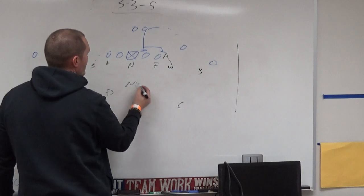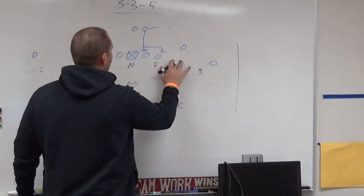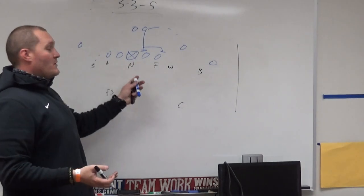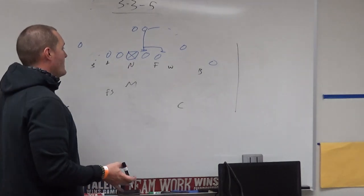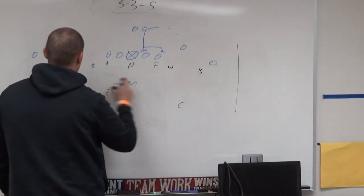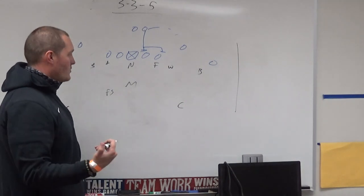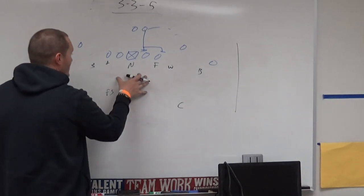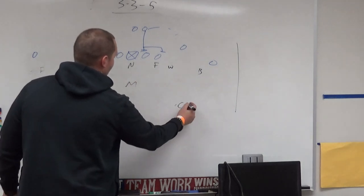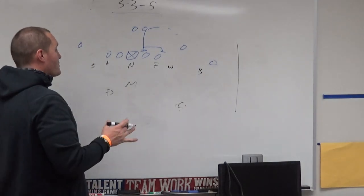The nice thing about this defense: if everyone gets a run read, you've got nine going to the run. If you get a pass read and you're not blitzing, you've got eight guys dropping. Even if you bring one guy — a stud, mic, will, falcon, or bandit — and get a pass read, you've got seven dropping in coverage automatically. No confusion, no complexity. Corners should not get beat deep — they've got vertical number one over the top.